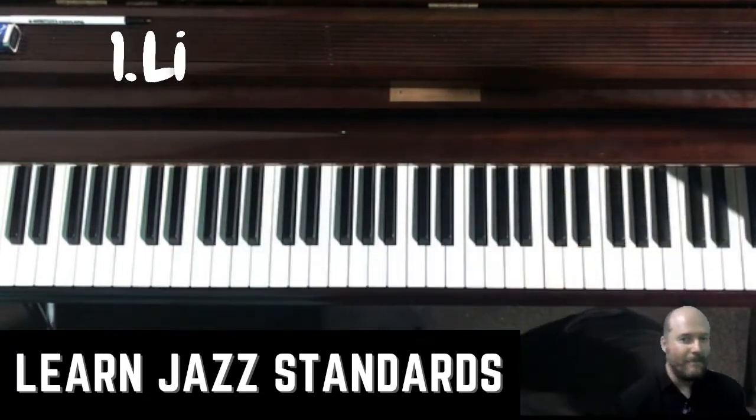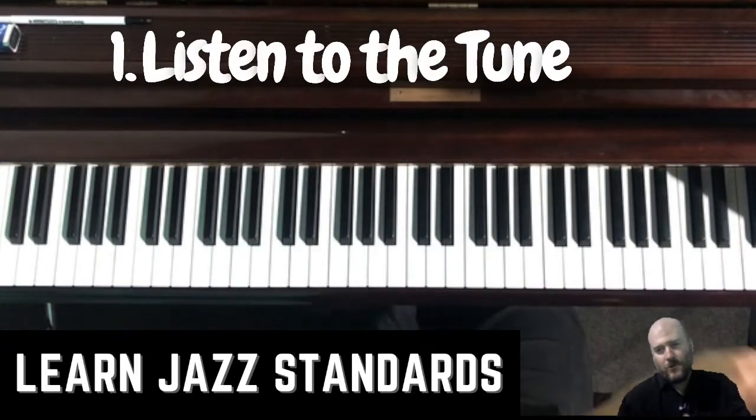So let's get into it. Tip number one is to listen to the tune.